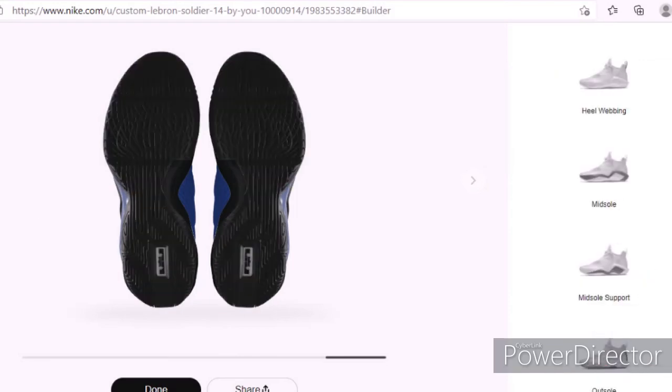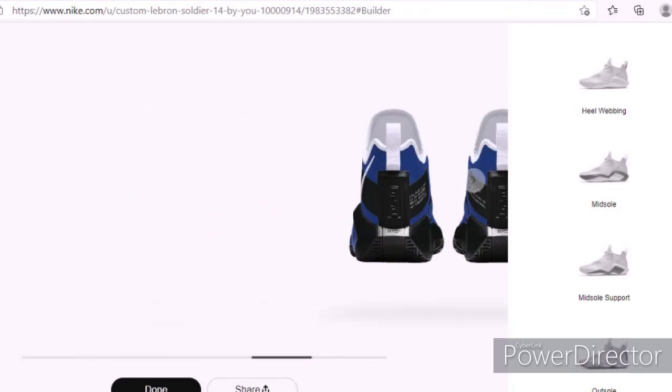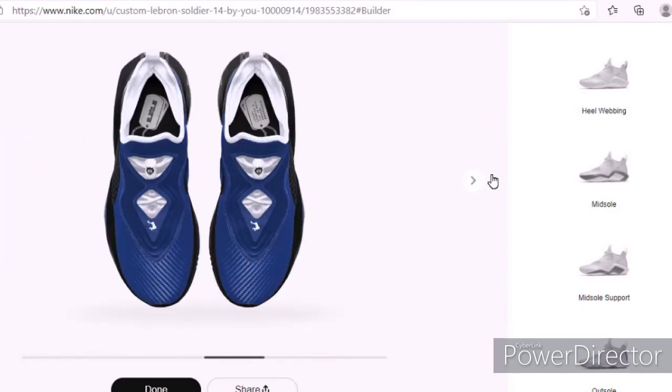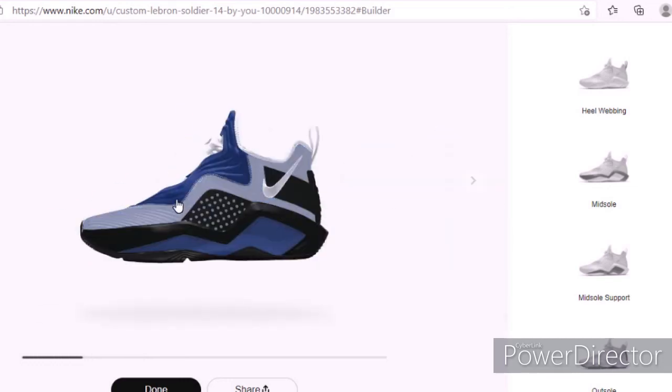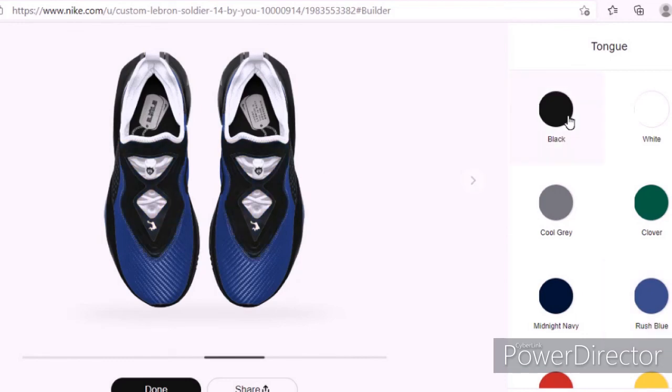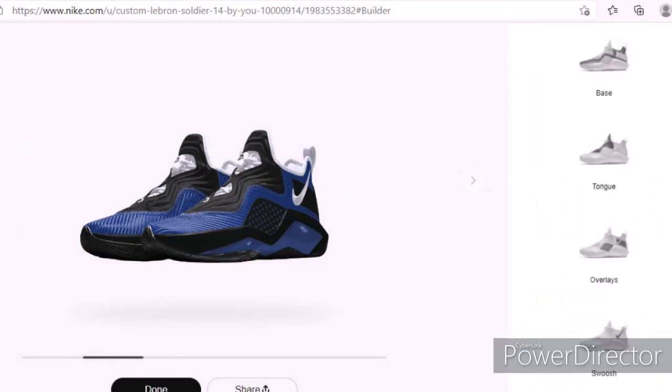All right guys, this is my shoe — comment below what you think. Make sure you hit that bell and comment what other shoes you want me to customize and I'll check the website to see if you can customize them. The only thing I'm thinking is to change some of this to black, maybe this part. Yeah, I like this more. Comment below what you think of this shoe — if you enjoyed the video please give it a like and subscribe. See you guys in the next Big Dog Dreams video, I'm out.